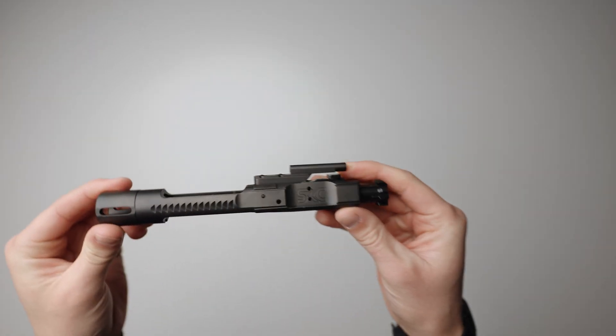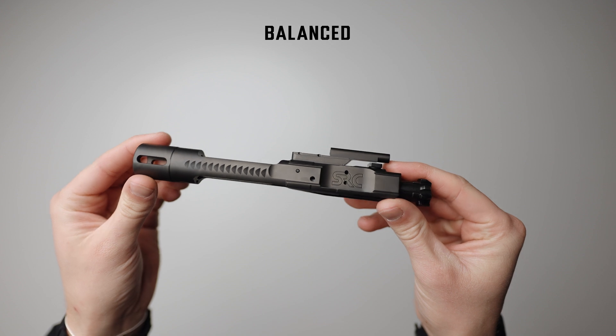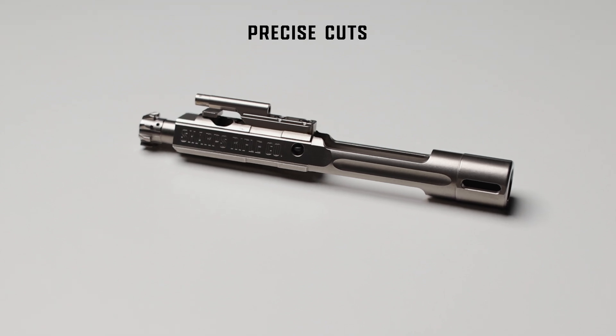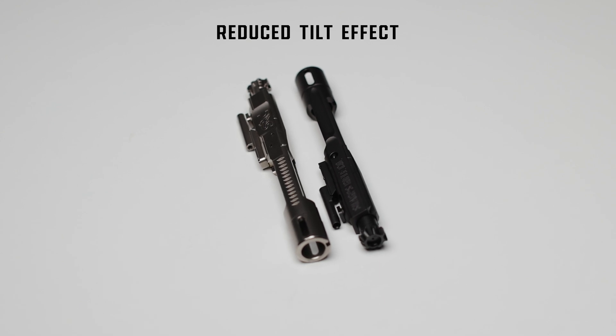We didn't stop with quality of materials, though. We also invested heavily in the design. Balance was integral to the functionality and reliability of our carrier. Precise cuts were made in order to reduce the overall weight and to allow it to flow straight back, reducing the tilt effect unbalanced carriers run into.